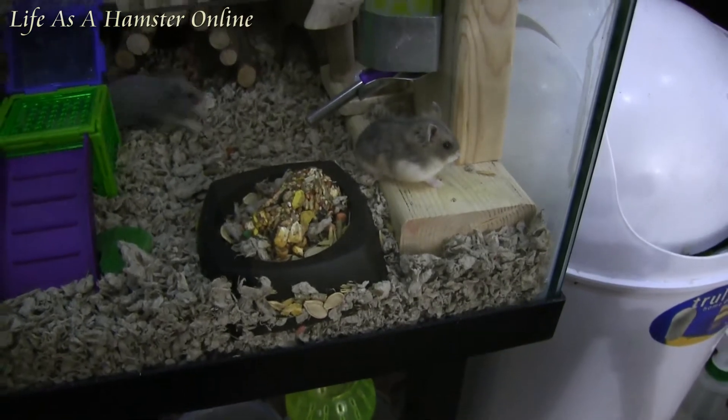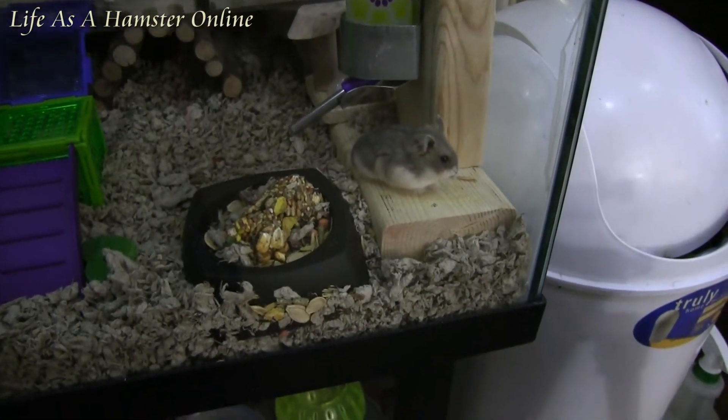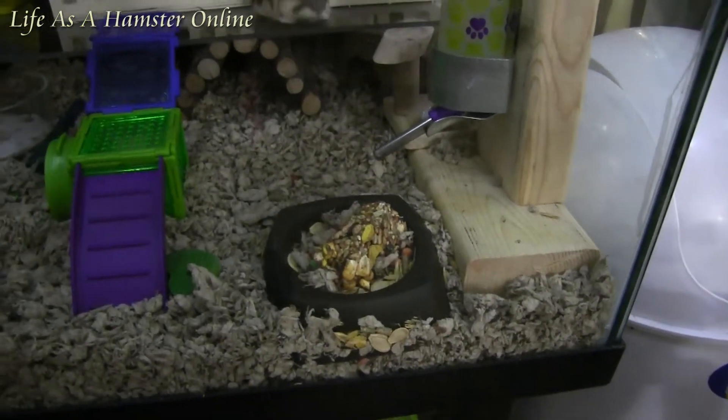All right and welcome. In here we have my two new little Russian Dwarf girls. I have not yet named them. I'm going to do a quick tour of their cage.